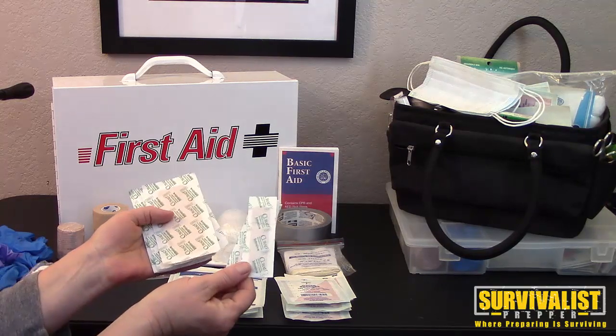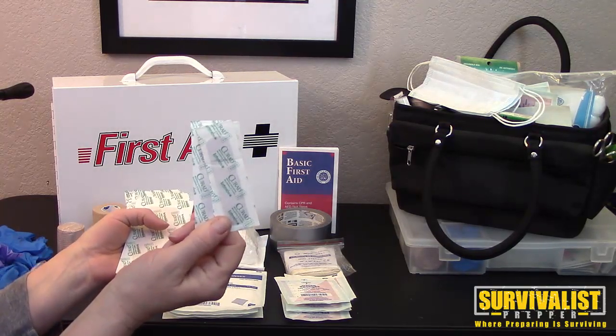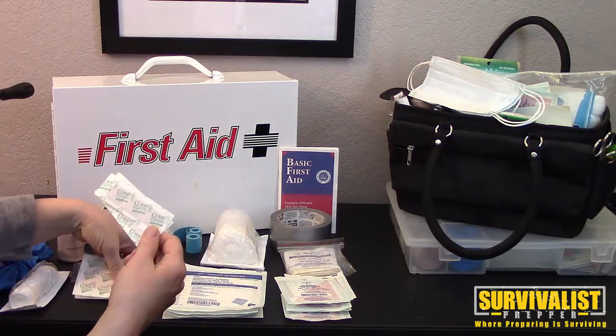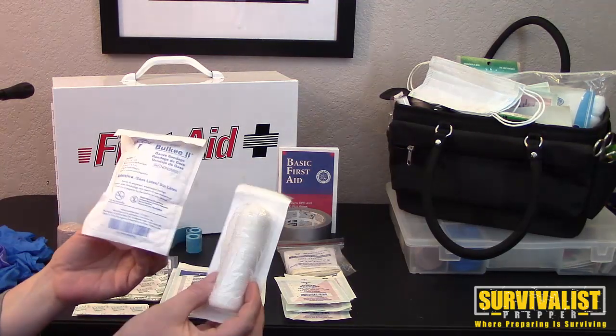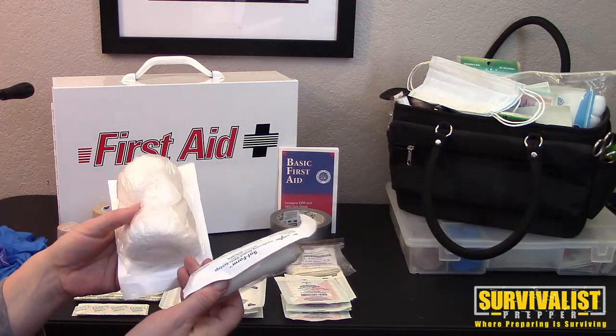Band-aids in different sizes are important to have, because you want the right size band-aid for the right size wound — you don't want to put a small band-aid on a big wound. There are also knuckle band-aids and butterfly band-aids, which stay on better. Different types of clean gauze or rolled gauze are also very helpful to have.